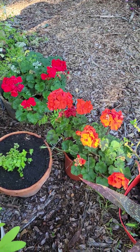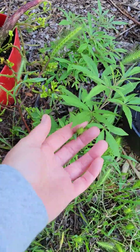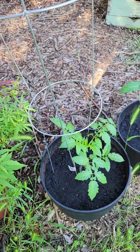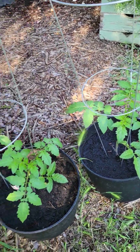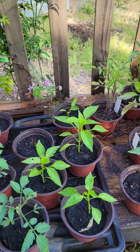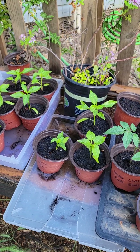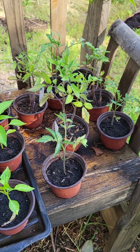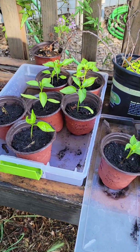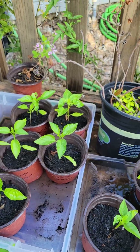My geraniums are looking beautiful. Here's my bay leaf — it's looking pretty good and I'm going to pop it into a bigger pot as well. Here's some more tomatoes, and the rest of my tomatoes and peppers that I grew from seed. I might sell some of these because I really don't have any more space. I have some grow bags I'll show you in a minute, and I might plant these two Craig jalapeños in there, but we'll see.